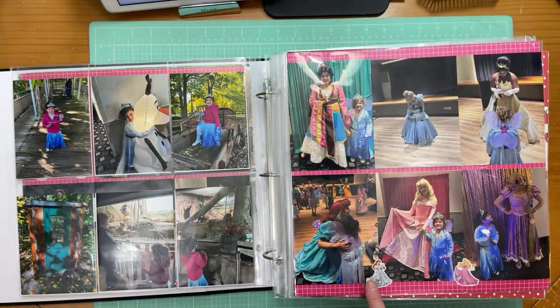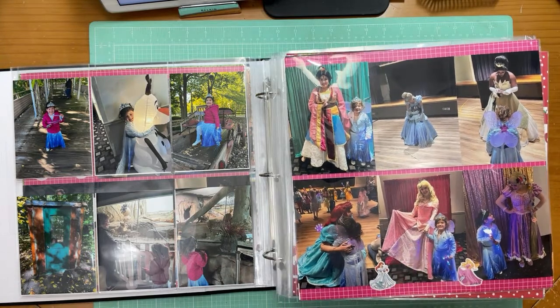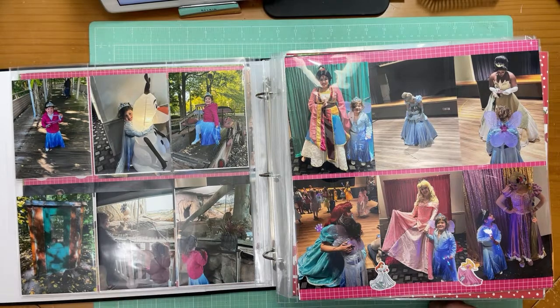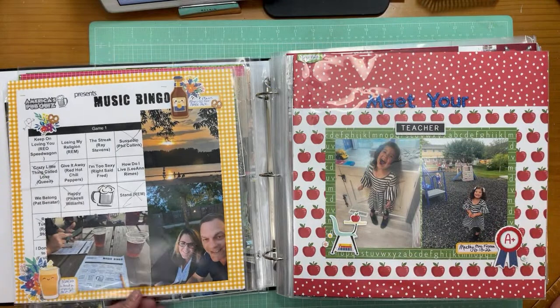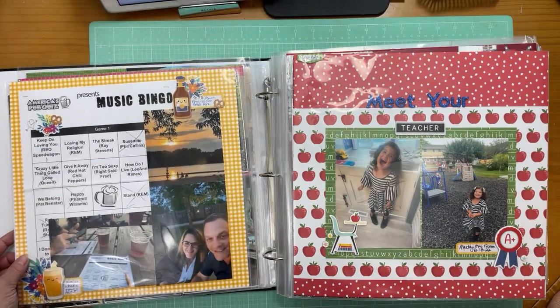Here's the other page — again just using the stickers that belong to at least some of the princesses there, and then pictures of them because they walked around the zoo a little bit too. So that's that one. Lots of two-page layouts in here.